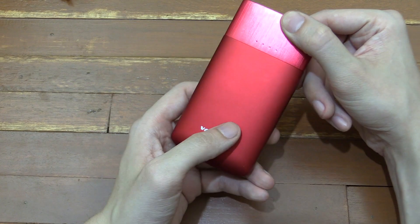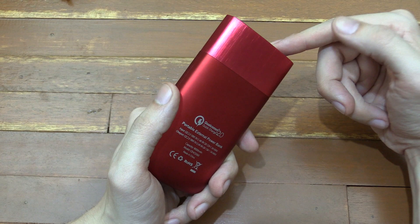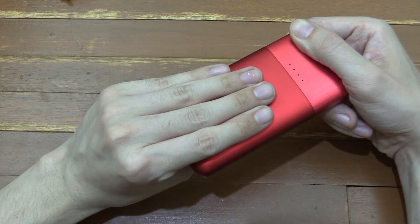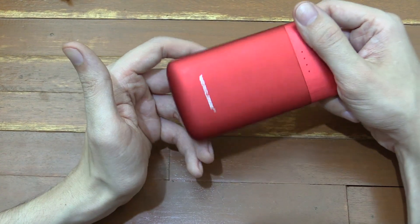Instead of waiting 7 or 8 hours, you're only going to wait around 3 hours. This thing really becomes a lot more useful because you don't have to charge it overnight. Even if you only charge it for 30 minutes, that's still going to put so much power into it which you can then use when you're on the go. This is really the best power bank I've had and I've found it so useful since I got it.